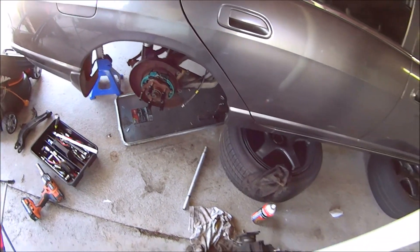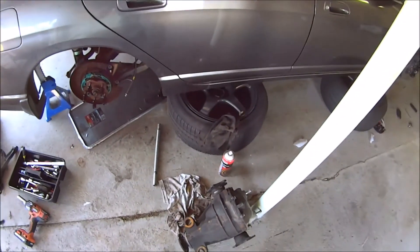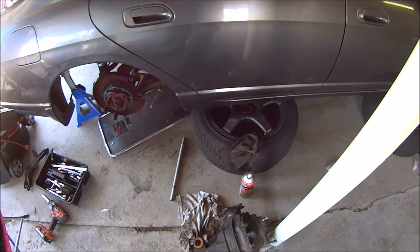We're going to do the other side now, and then hopefully move on to the next job — which is rebuilding the last caliper and putting it all together.